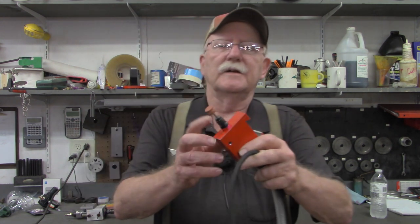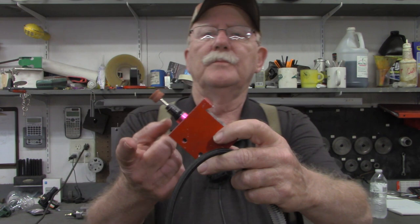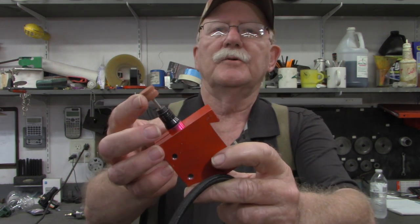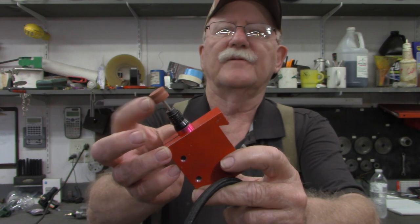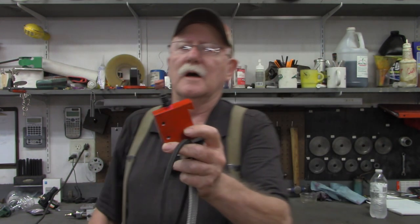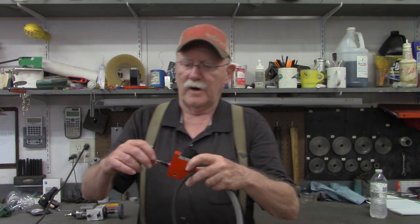And it worked pretty good. The biggest problem — there are two problems. Number one, the pencil doesn't have a lot of power. And number two, these little Dremel abrasive wheels aren't very hard; they'll come apart and they'll wear unevenly.